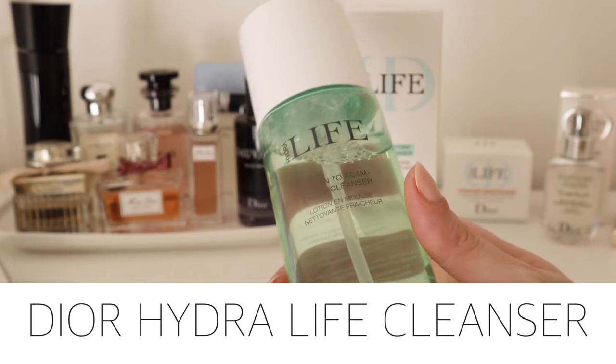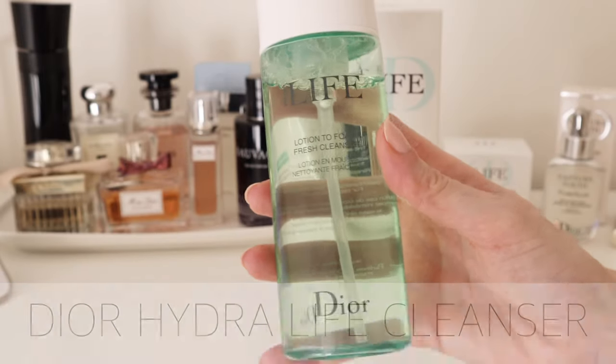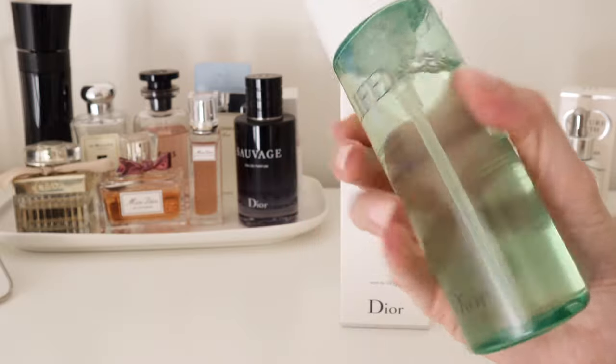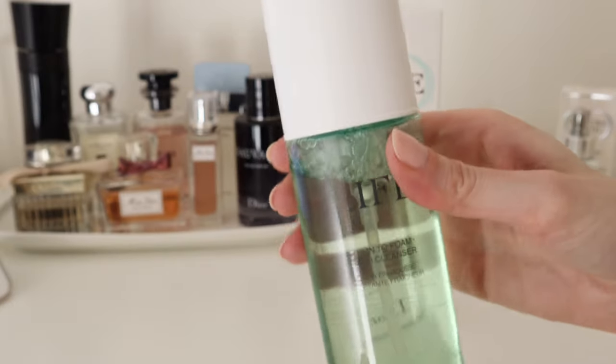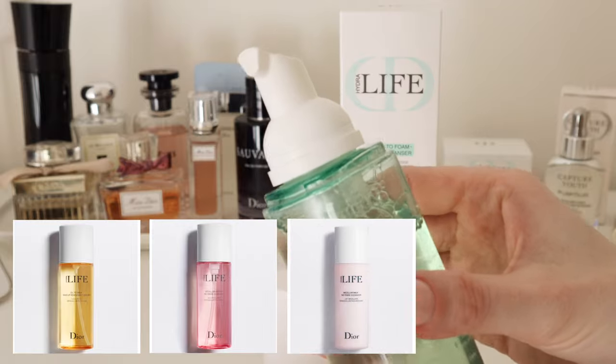This is a lotion cleanser that transforms into foam in just one pump. Highly concentrated in natural white tea leaf extract, it effectively removes makeup and deeply cleanses and refreshes the skin. This cleanser is suitable for all skin types and forms part of the Hydro Life line, and also comes in oil, micellar water, and micellar milk versions.